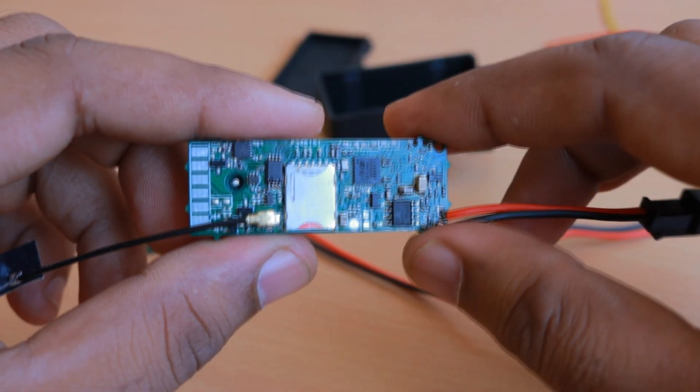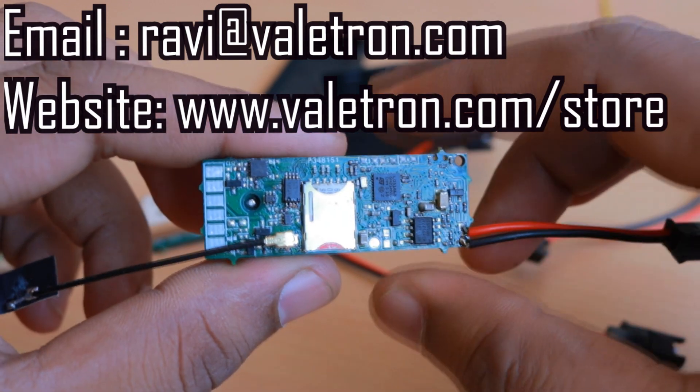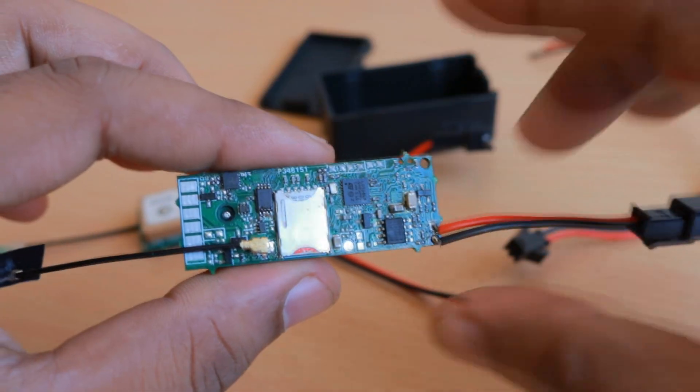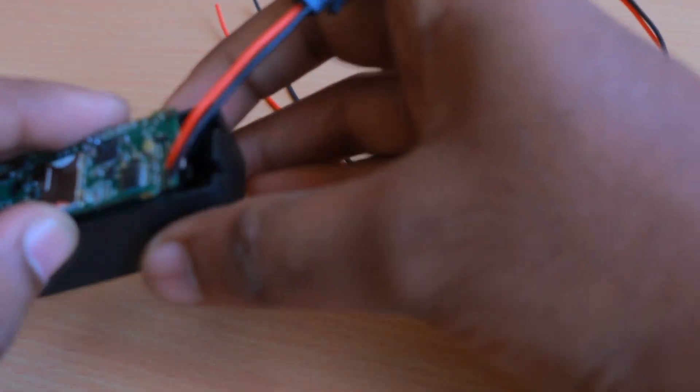Shipping is about 1,500 INR or 25 USD — so 40 USD for the device and 25 USD for shipping. If you want this device, drop me a mail at ravi@violetron.com and I will send you an invoice. You can make payment by bank transfer if you're within India, or by PayPal if you're outside India.